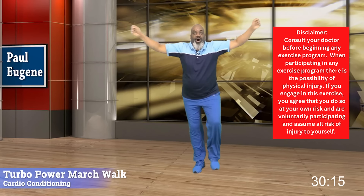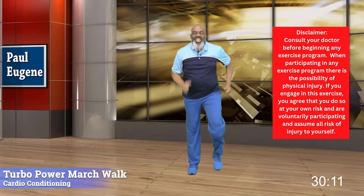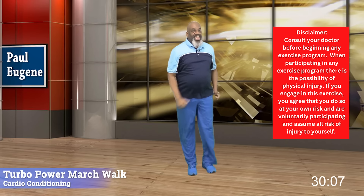Good day. This is Coach Paul Eugene and it's time for Tobo Power March and Walk. If you can march, you can do this — Tobo Power March. Well today, we're at 155 feet per minute.